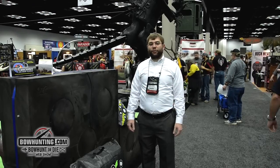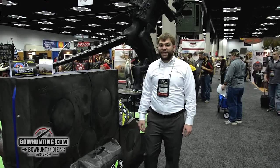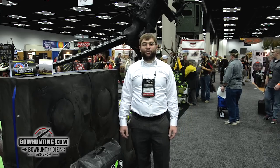Hi, my name is James McGovern with Reinhardt 3D Targets. We're here on the first day of the ATA Show 2015 and we've got a lot of new exciting products to show you.